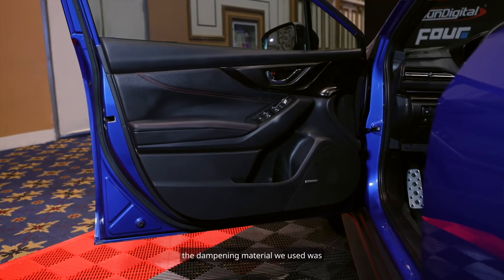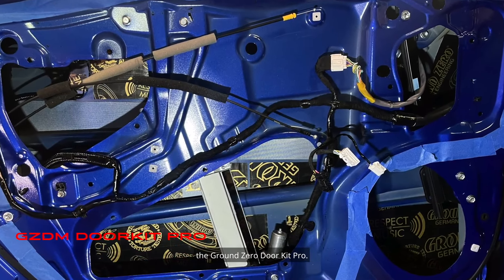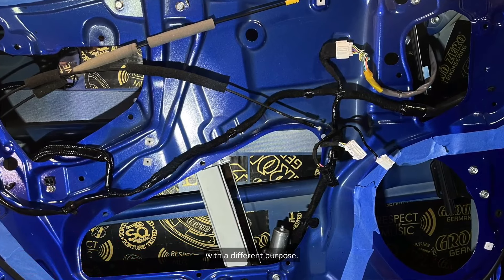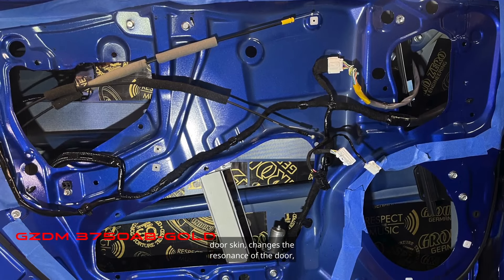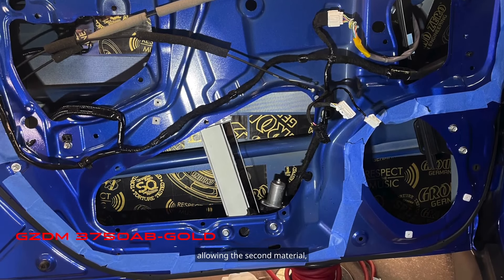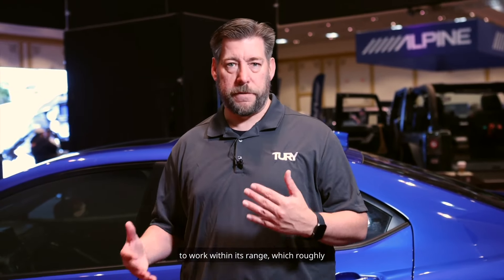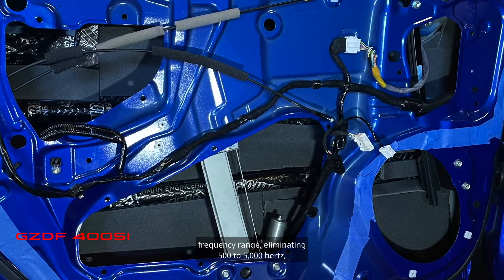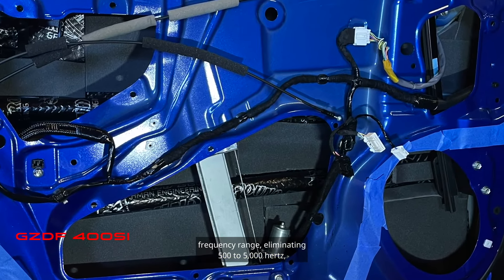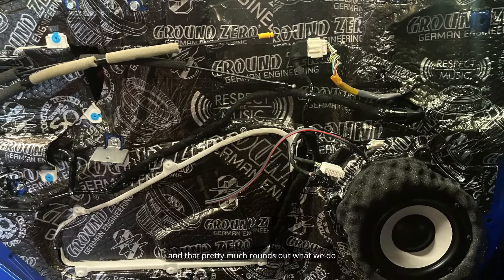Starting with the front doors, the dampening material we used was the Ground Zero Door Kit Pro. It has four different materials, each with a different purpose. The first is the aluminum layer, which goes on the outer door skin and changes the resonance of the door, allowing the second material — the polymer sound damping material — to work within its range, roughly 50 to 500 hertz. Then we jump into the dense foam that grabs the higher frequency range, eliminating 500 to 5000 hertz, and that pretty much rounds out what we do inside the door.